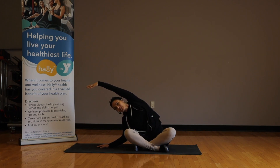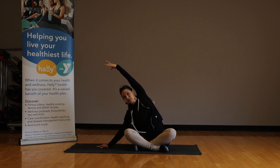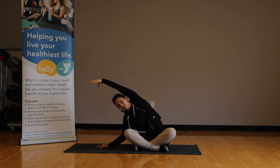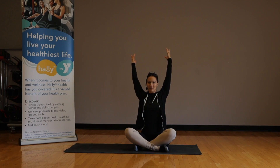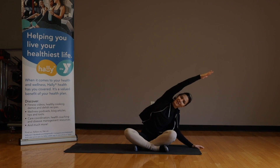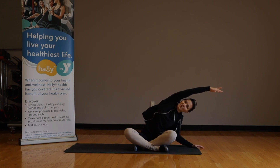Feel both sit bones on the mat while you do this. If that means you need to press your hand against the mat a little bit, you might need to do that. Inhale, rise up both arms, send the arms back a little bit, and exhale, drop down to the opposite side, reaching up and over — both sit bones on the mat still.